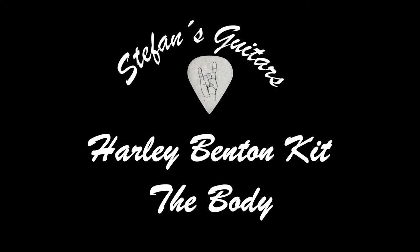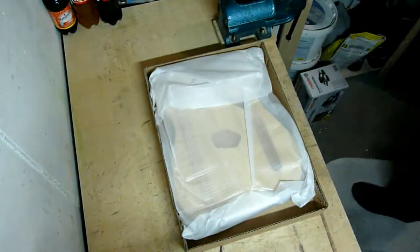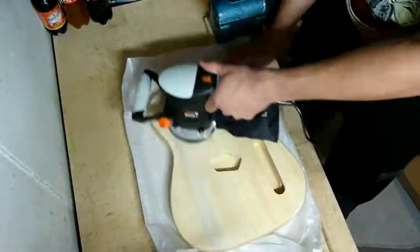Hello and welcome to a new video on my channel. Thank you very much for tuning in! As I showed you last time, we want to build a do-it-yourself guitar kit by Harley Benton, and in this episode we start with the body.